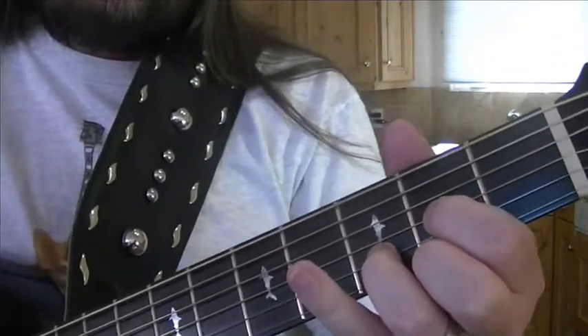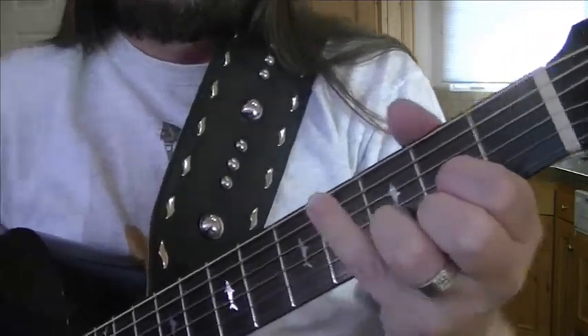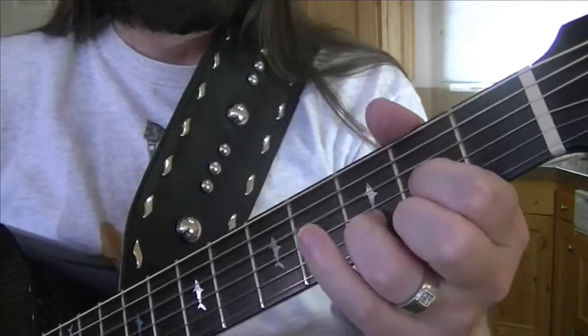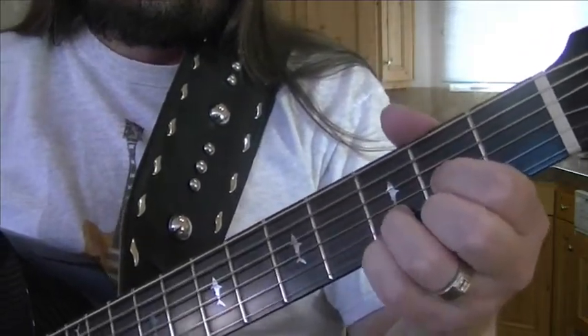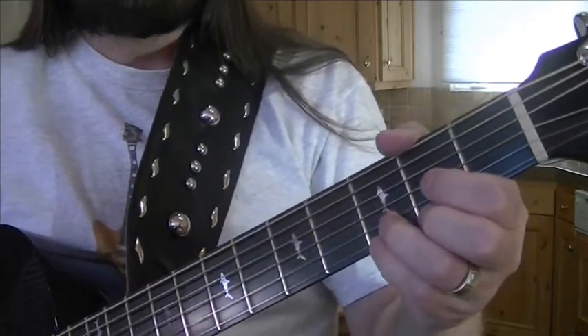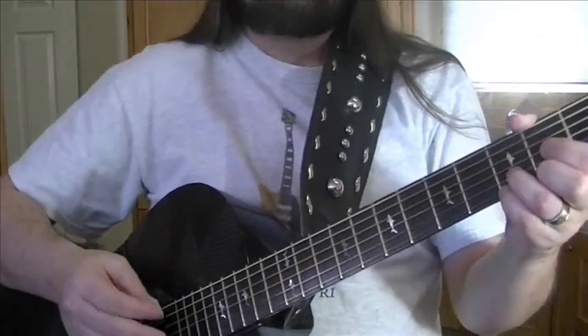The last couple of variations are: fourth fret on your D string with your pinky, then lift your first finger, put it on the D string at the second fret, and then back to normal. You can hear it all coming together. So that is our D lesson. We'll go through some more of that on the next lesson and then get right into another chord and start showing you how they fit together. Any kind of strumming you want to do, we'll do plenty of strumming, fingerpicking exercises, and so forth as we go.